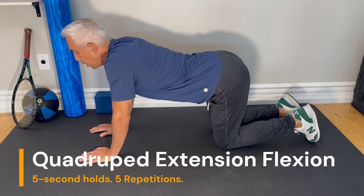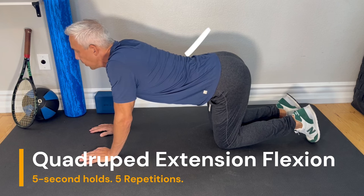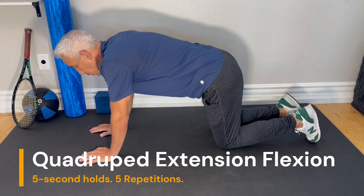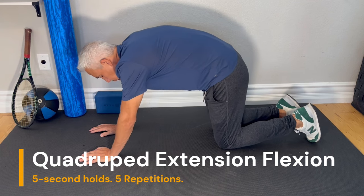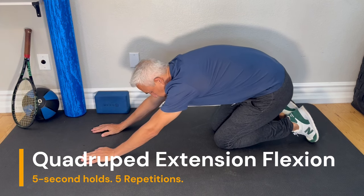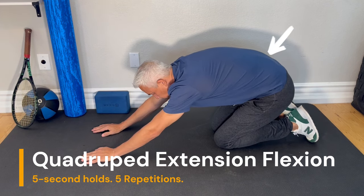Let your stomach drop down, put an arch in your low back, and feel the stretch in the low back. Then arch up and hold that arch up, and start to lean and sit back. You'll feel the stretch in your low back.